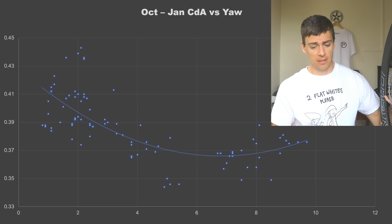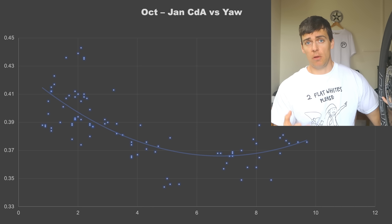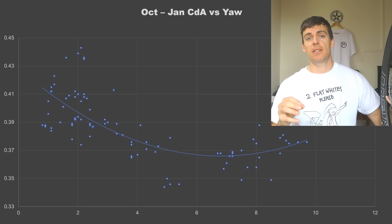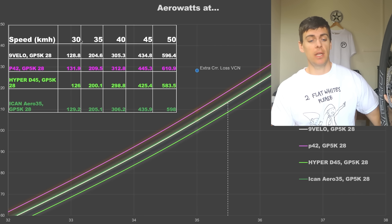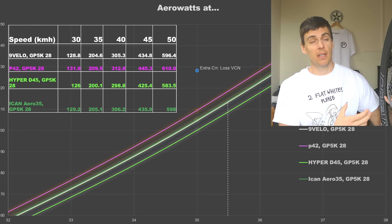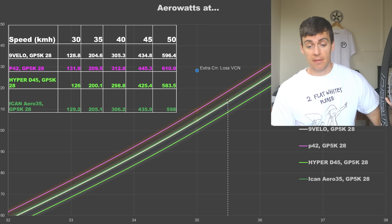The aerodynamic test was largely done at the back end of last year alongside other wheels on the same day. You can see the Nine Velo, being a 55mm wheel, is more or less within the expected ballpark. On a couple of runs the Icon Aero 35 was actually faster — that wheel, as noted in its review, is exceptionally good aerodynamically for a shallow wheel because it's quite narrow and has a really good transition with the 28mm tire. It's not as fast as the D45, the Hyper, which is currently the daddy of the aero test.